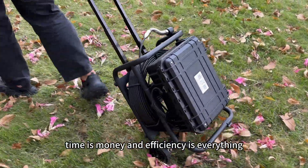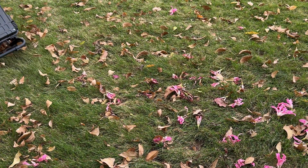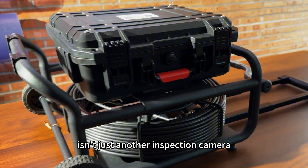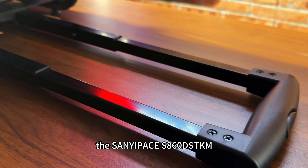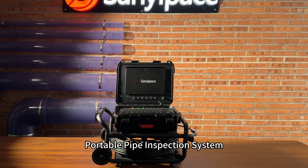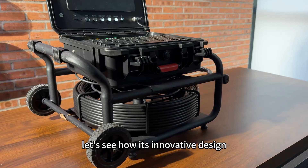In pipe inspection, time is money and efficiency is everything. What we're introducing today isn't just another inspection camera — it's a complete mobile inspection solution: the Sunyu Pace S860DSTKM portable pipe inspection system. Let's see how its innovative design makes professional inspection this effortless.